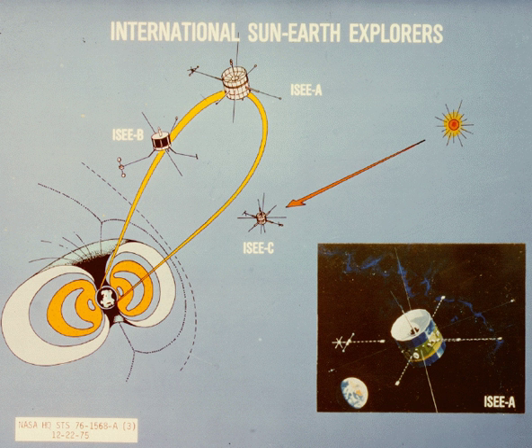At least 32 institutions were involved, and the focus was on understanding magnetic fields. ISEE-1 and ISEE-3 were built by NASA, while ISEE-2 was built by ESA. All three had complementary instruments supported by the same group of over 100 scientists.